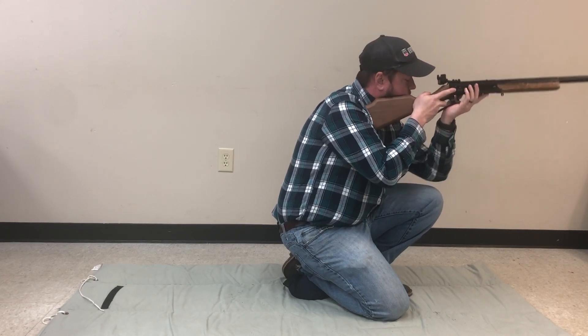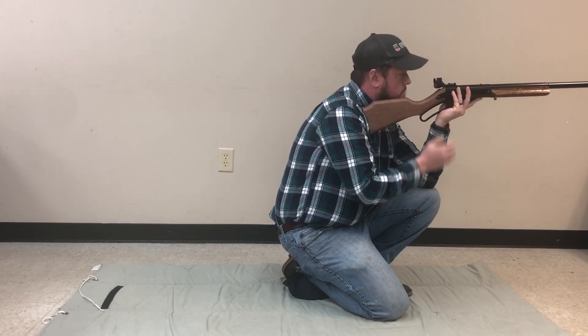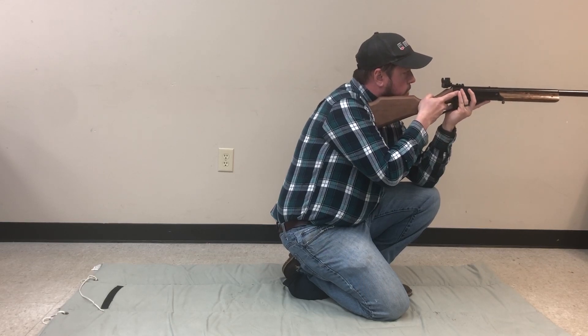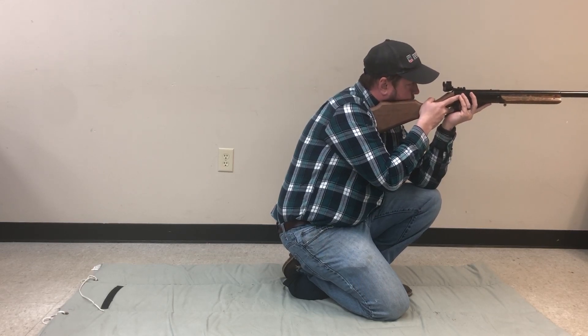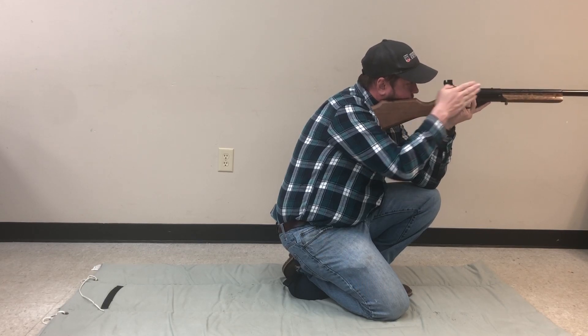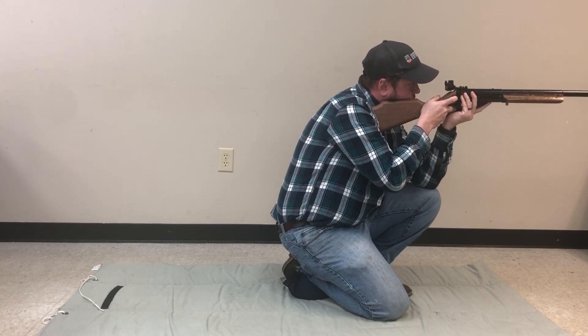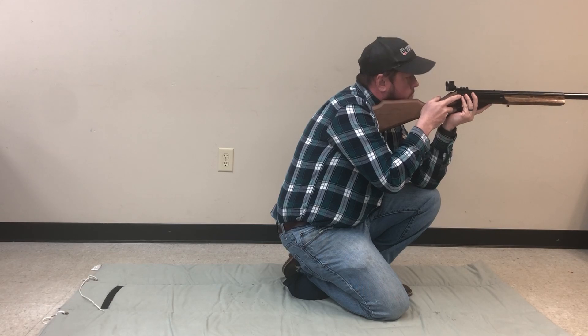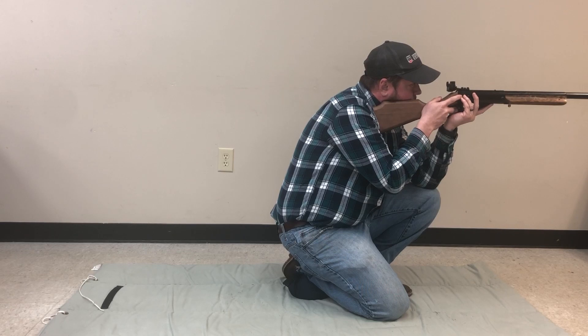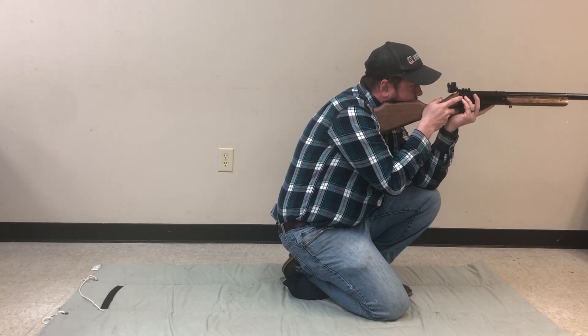Place the left elbow on the left knee. Take several deep breaths. Let the final breath out all the way and then hold your breath. Line up your sights and squeeze the trigger. If it takes more than about eight seconds to acquire your target, take a few more breaths and try again, or you might start to shake.